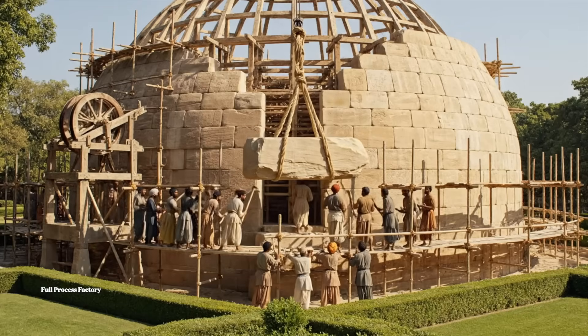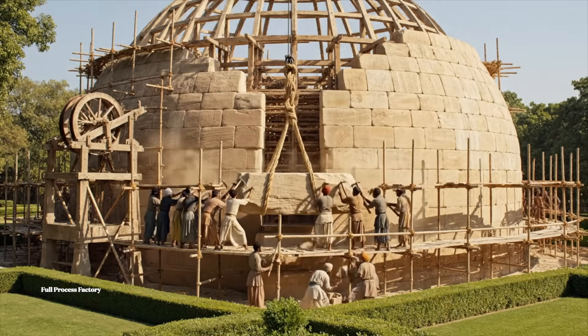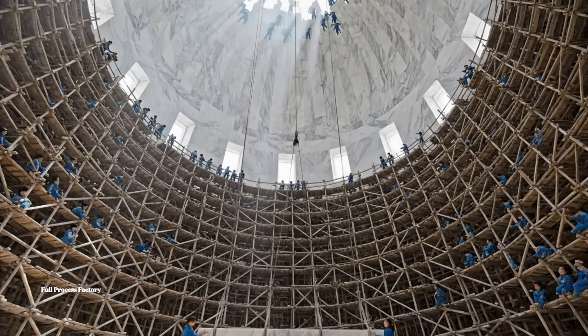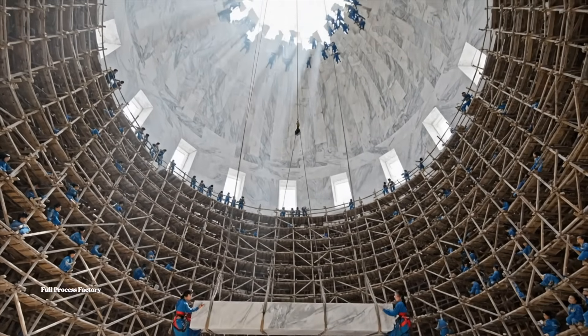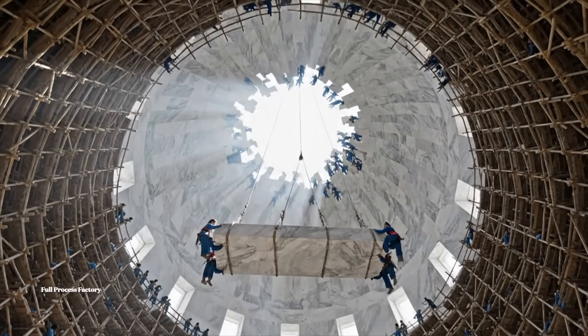Heave! Ho, ho, ho! Ho, ho, ho! Heave! All right, lift together now. Watch the edge. Steady, steady. Bring it to the mark. We need more leverage over here.